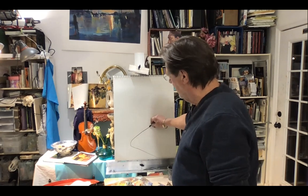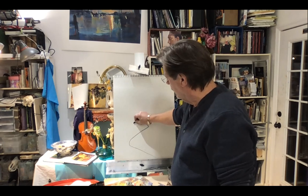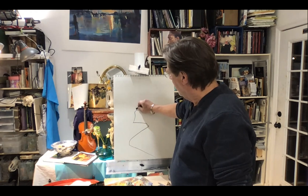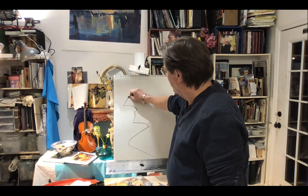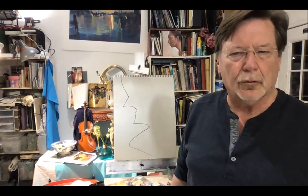Just to kind of get a feeling for how big it is, or how long it is. And then you have to kind of decide which way you want to go. At a certain point you're deciding this is the direction, and this is the way you want to progress back into the space. And that's a line that kind of goes through the whole drawing.